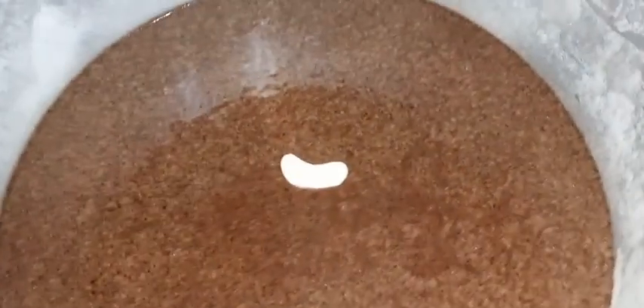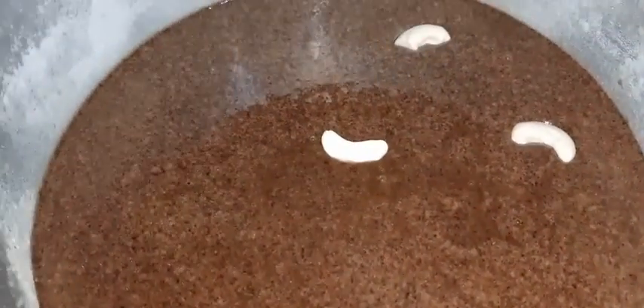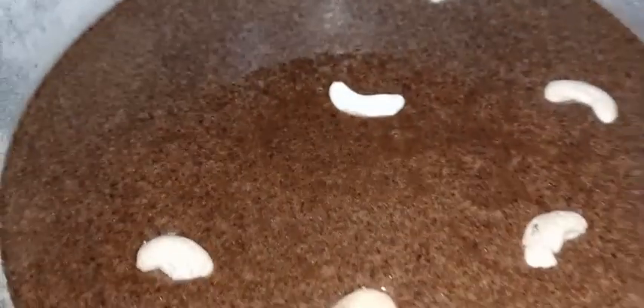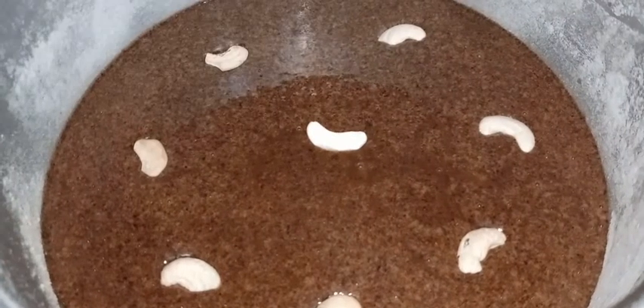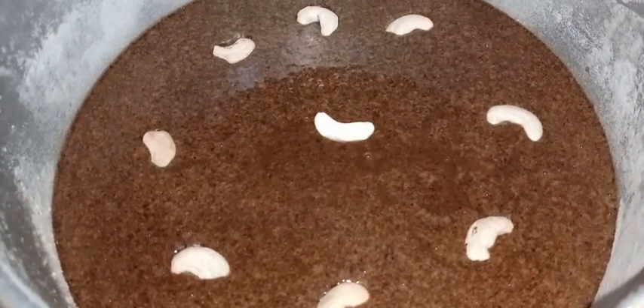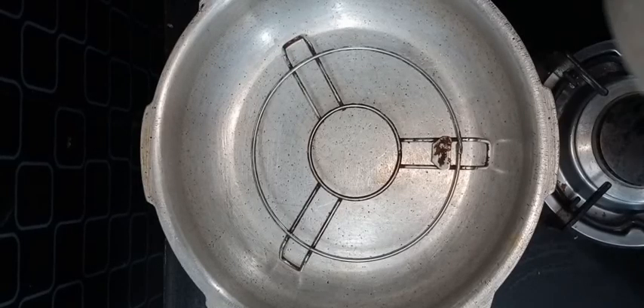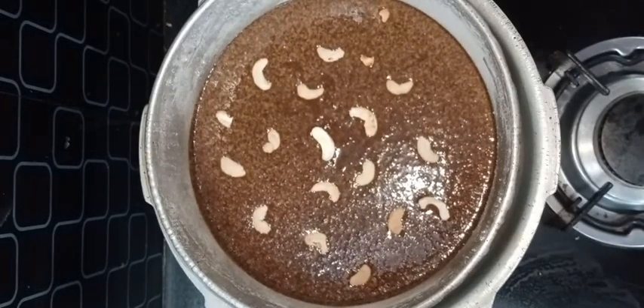Let's spread the batter evenly. Let's add dry fruits and mix the batter. Let's add it to the oven or cooker. Add a frame and place the dough in the pan for 15 minutes.